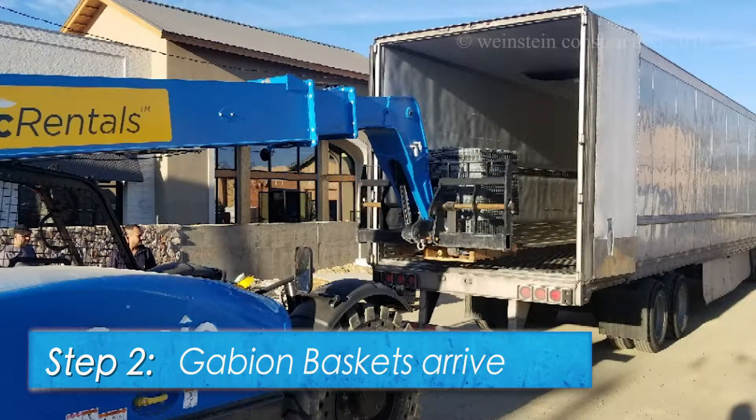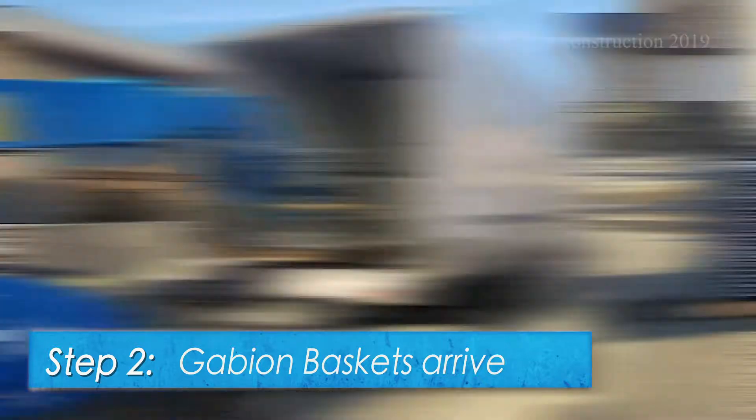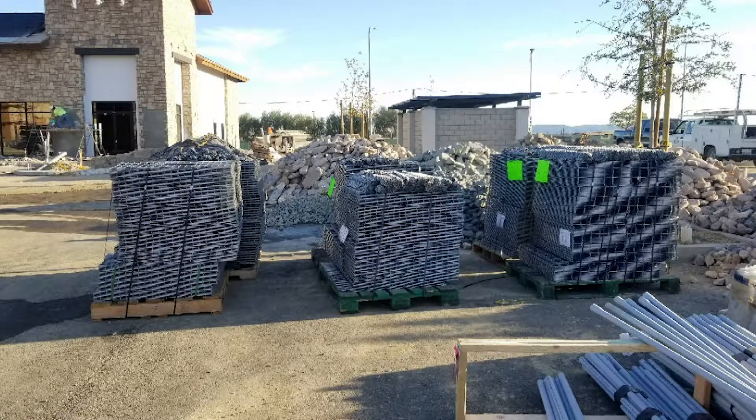Step 2. Gabion baskets arrive to the job site on pallets, unassembled.